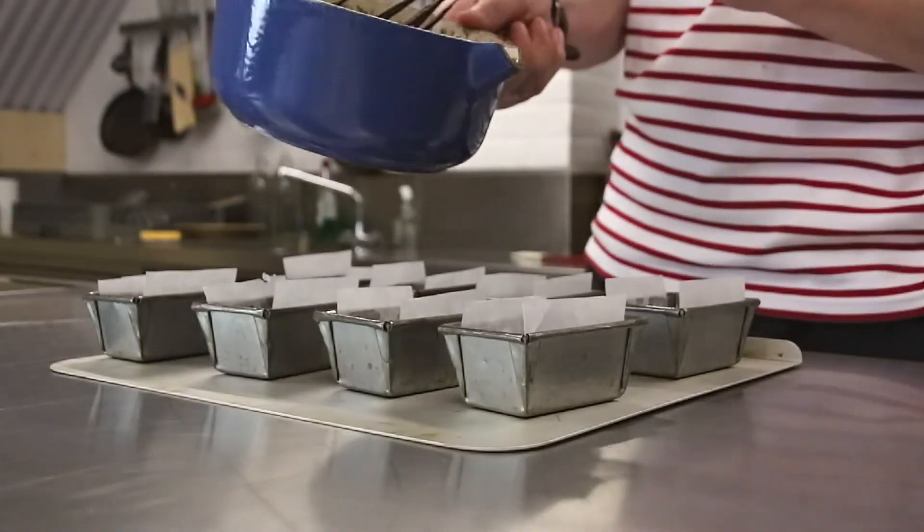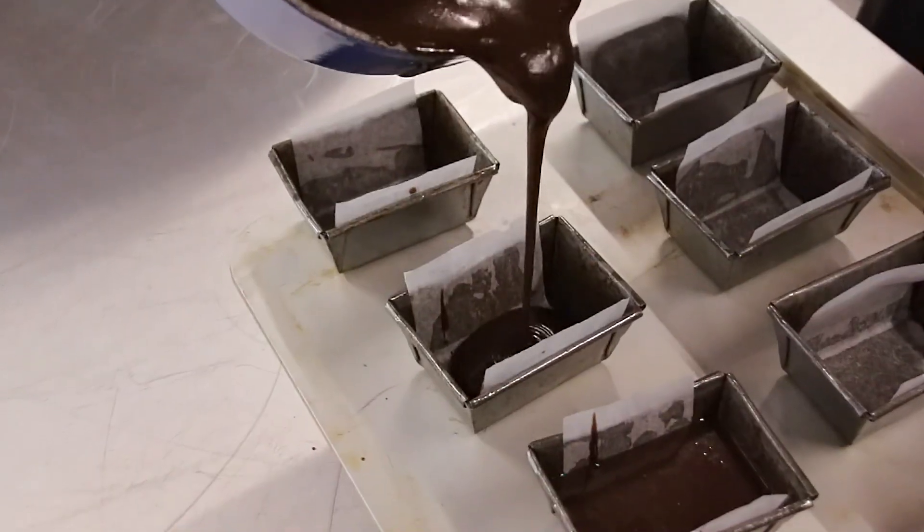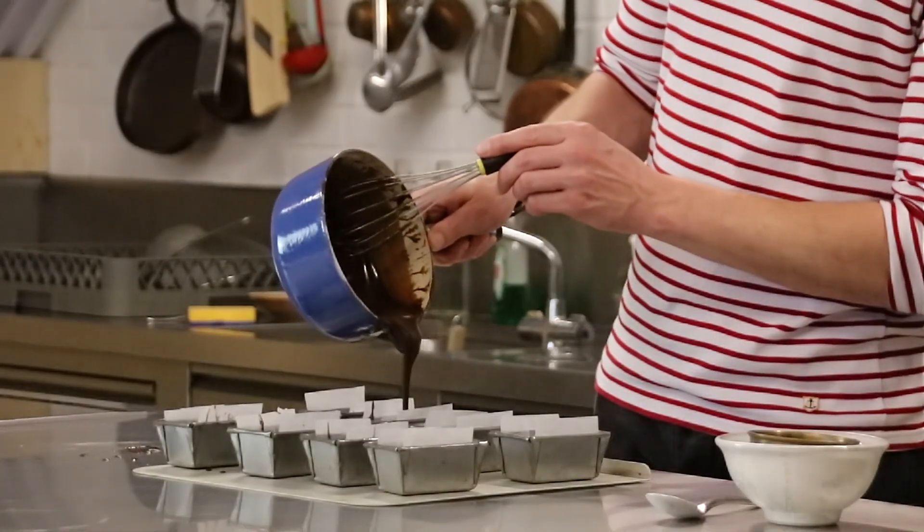Then we pour the cake batter into the tins and bake it for around about 20 minutes, or until we take a cake skewer, insert it in the center of the cake and it comes out clean.